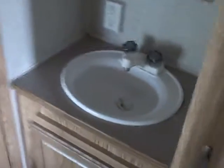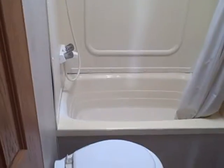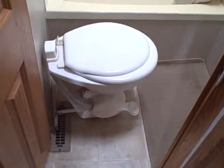Sink on the outside of the bathroom, medicine cabinet above. Walk on the inside, you've got the tub and your lavatory porcelain bowl.